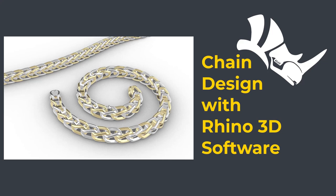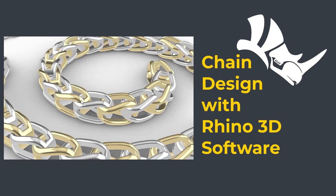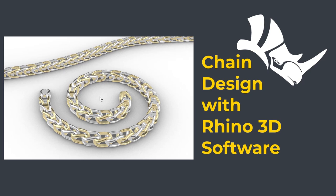Welcome back to PJ Chain Design. This is PJ. Today I would like to talk about how to create this link and design to flow nicely for this chain design. Are you ready? Let's get started.